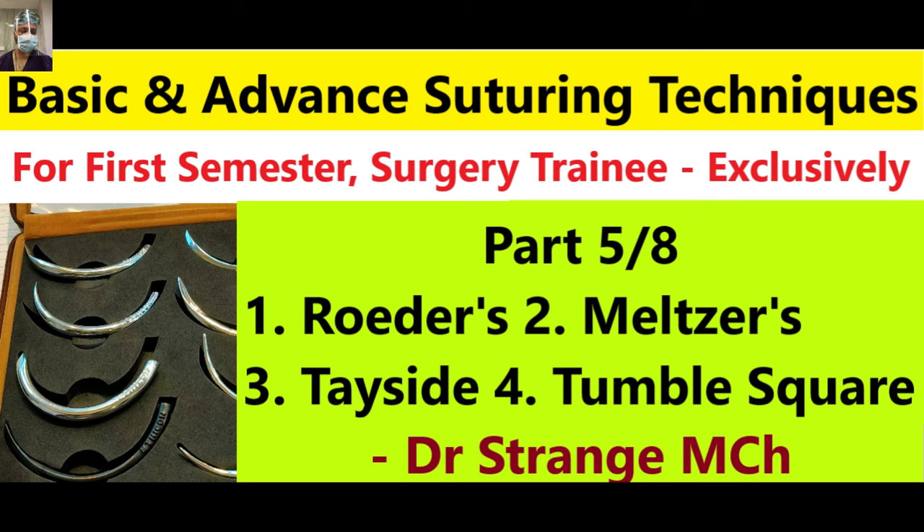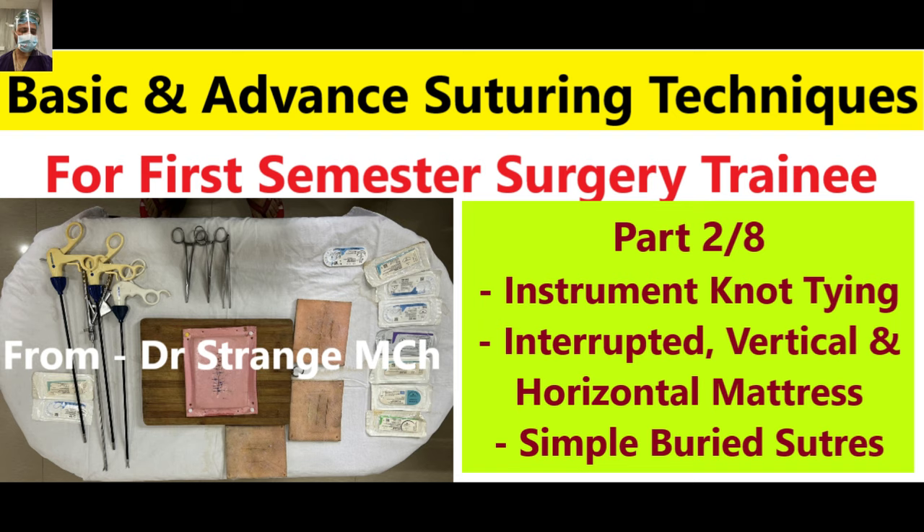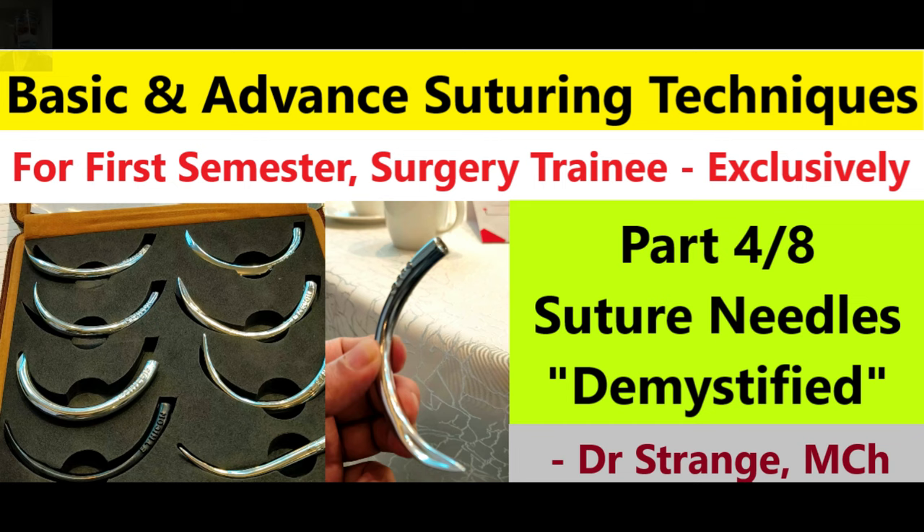We will demonstrate four extracorporeal knots, and if you master these four knots and three first knots, your armamentarium will be ready with extracorporeal knotting. I hope you have already watched our previous four parts on basic suturing and advanced suturing techniques. If not, do watch them before joining us here. Without further delay, let's get started on part five of our basic and advanced suturing technique series.